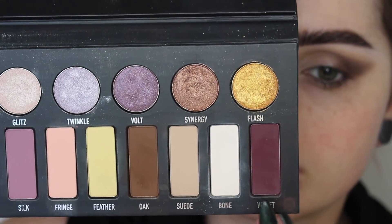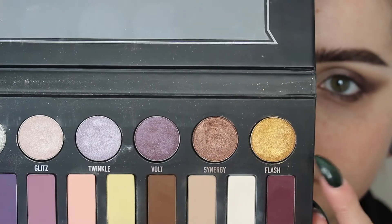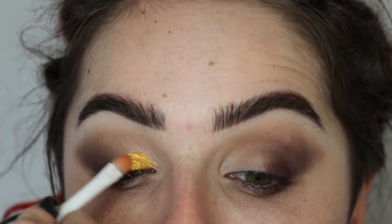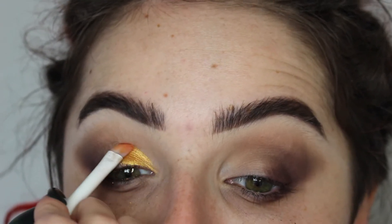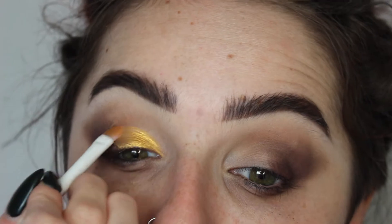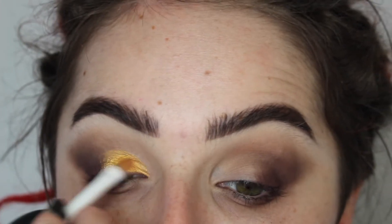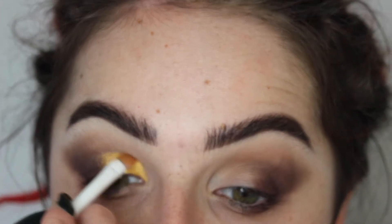Then I'm going into the shade Velvet, which is a cooler plum shade. I'm taking this on a pencil brush and concentrating it really close to the lash line area, just a little more condensed than the Oak shadow so it doesn't get too messy and blurred. Then I'm taking whatever's left over on my brush from Oak and buffing out the edges of Velvet. Then I'm going into the shade Flash — a very bright metallic yellow. I wet my brush for this so it would be super intense, and I'm taking it on the inner two thirds of my lid, diffusing it on that last little tail end and keeping that edge by my crease area pretty sharp.